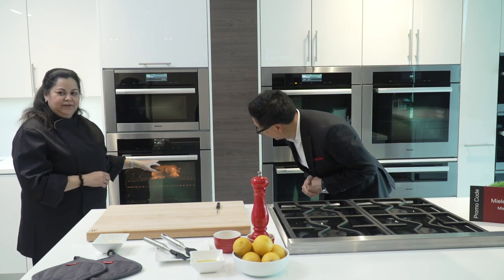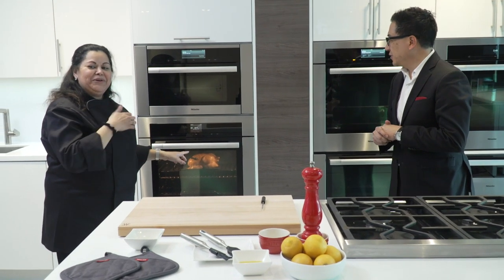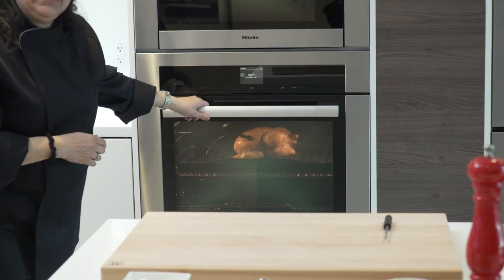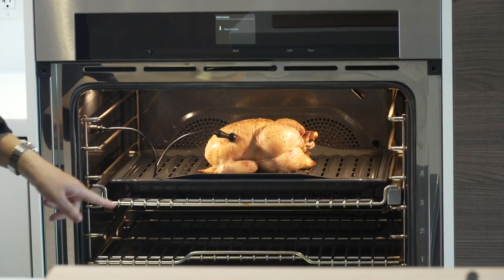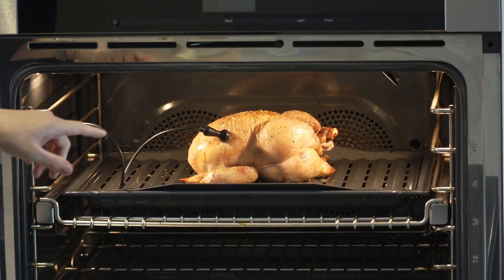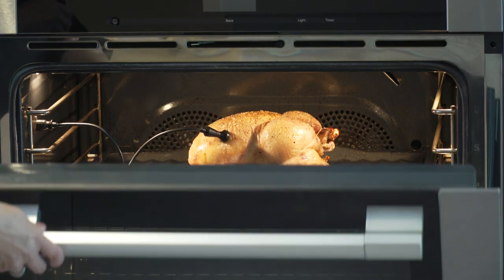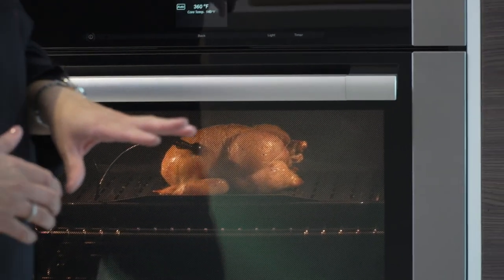We can actually open the oven briefly so you can see how the chicken is already starting to get golden brown and it's crackling inside — and we didn't use any oil at all. I'll close it now because it's still cooking.